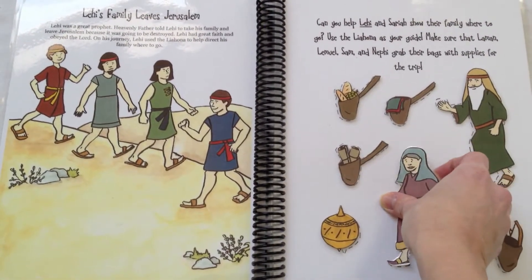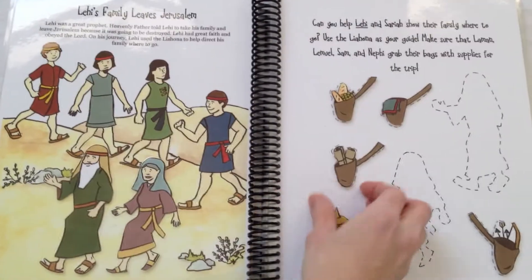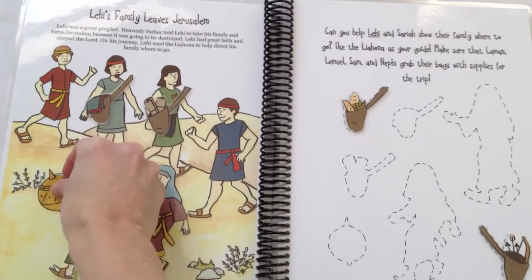Here, Lehi's family is leaving Jerusalem. Simply help the family make their way across the wilderness. Make sure everyone has their bag for the trip, and don't forget the liahona to help direct the way.